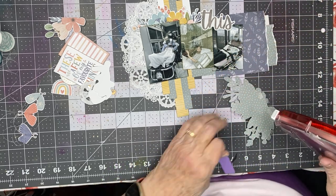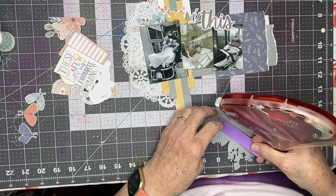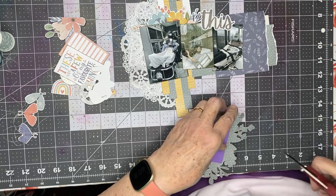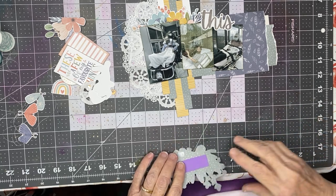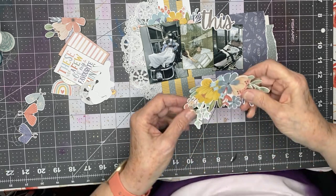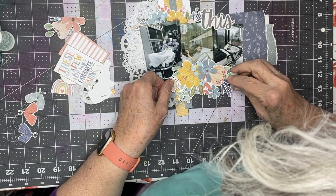I'm trying to beat the clock here. It is 10 after eight, and at 8:30 I have scheduled a phone call with John — that's the nursing home. So I want to be finished by then.